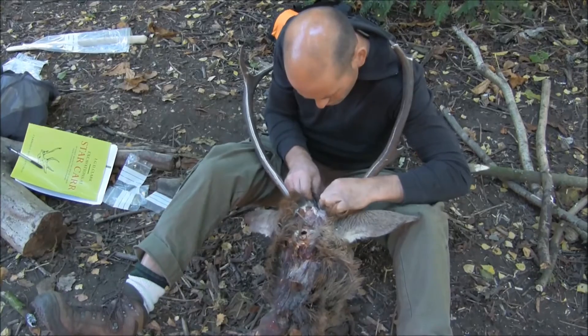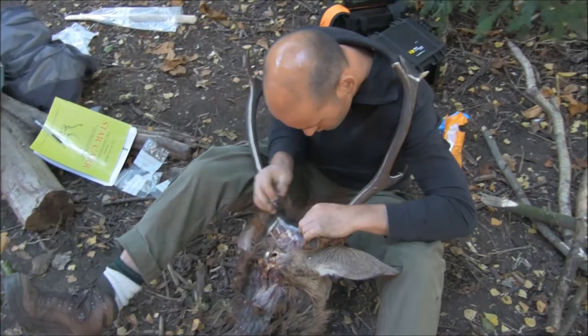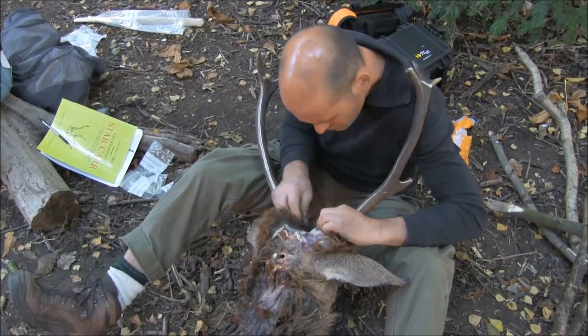Here we can see the skin being removed now that the antler has been worked, and this is again using a sharp piece of flint. It's being done very, very carefully so that it comes off in one piece and can be put back onto the frontlet at the end.